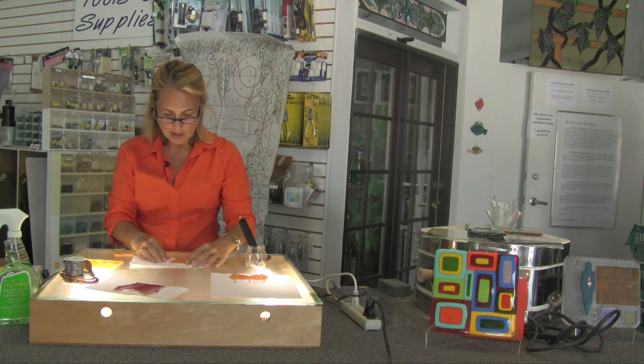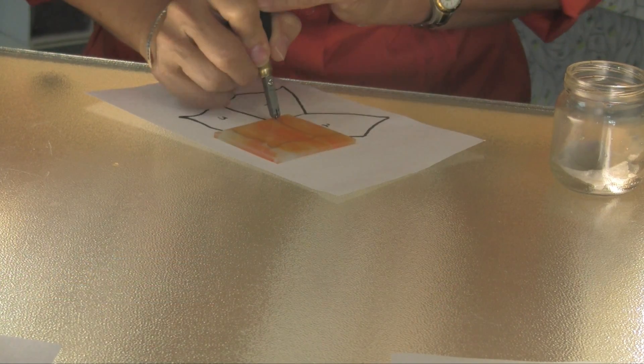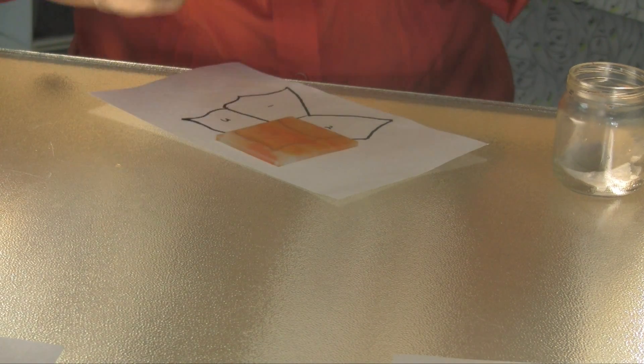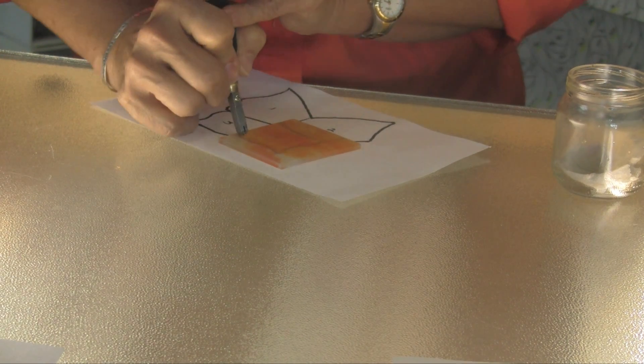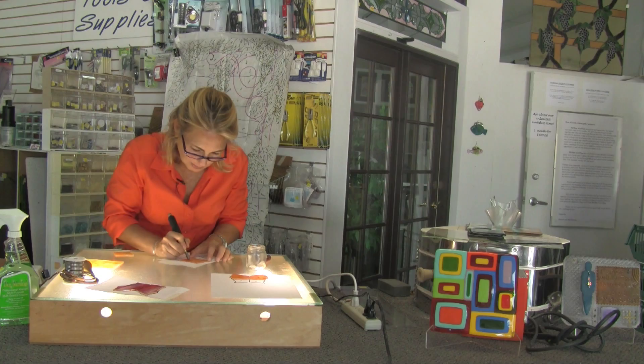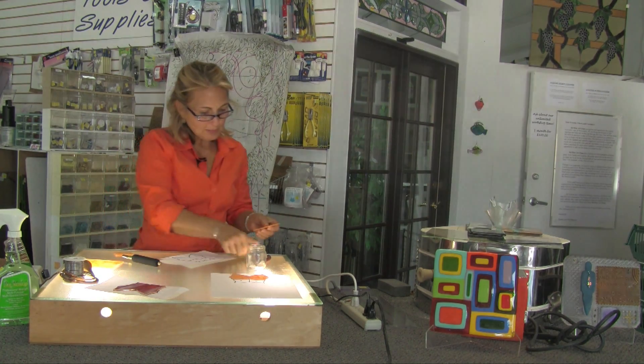So the first thing I'm going to do is lay my glass on my pattern, making sure I can see the black lines. Notice that I dipped my glass cutter — which is a carbide head cutter — into oil. I am cutting my pieces following the line, and I'm cutting on a light table as opposed to cutting pattern pieces, and that's just my preference.